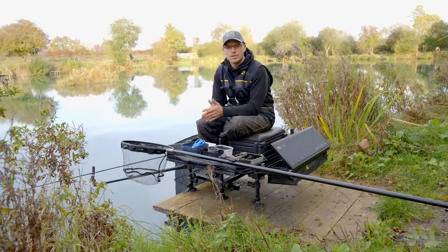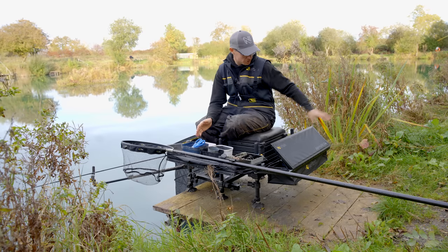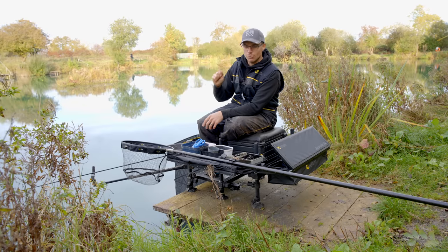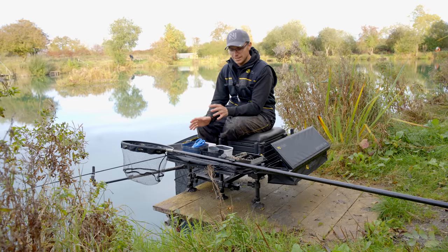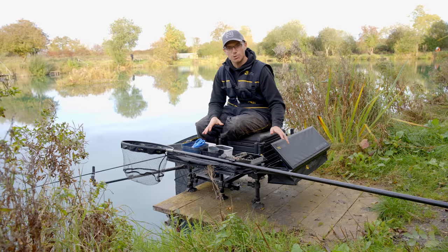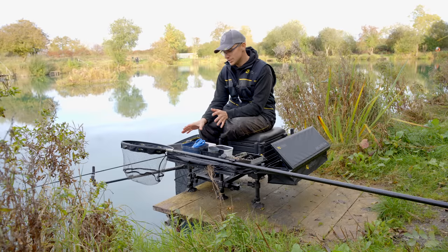Tip four is all about organisation. I'm not a very organised kind of guy — you've all seen me on my videos with stuff strewn everywhere. But when it comes to feeder fishing, the last thing you want is your hook lengths getting stuck around your trays, box legs, and bowls every time you fill your feeder. I'm chopping and changing feeders all the time, so I want everything to hand. It's important to be organised when you're feeder fishing.